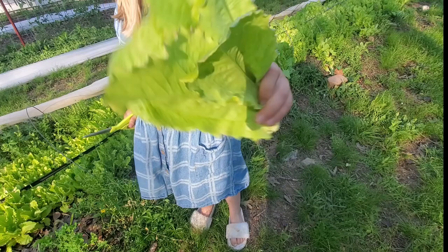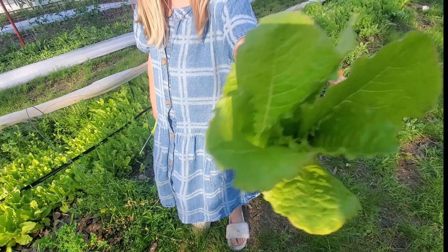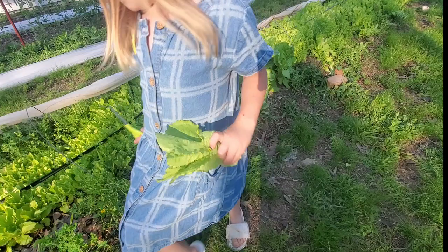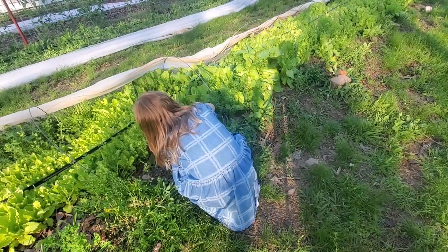And what do we do after we weigh it? We eat the lettuce. Nope — we wash it first. Then we eat it, like a salad or something.